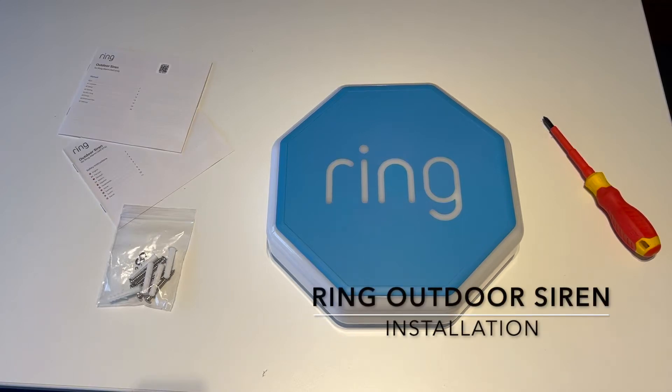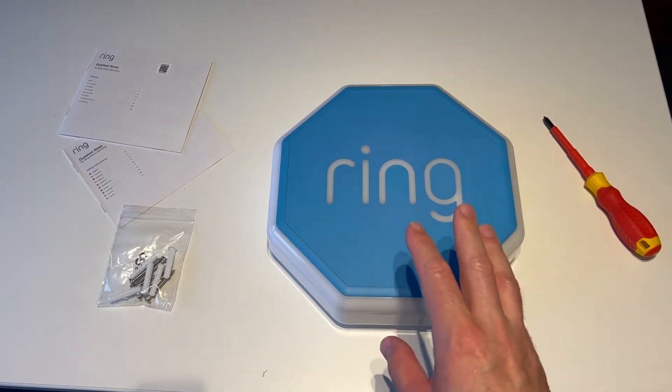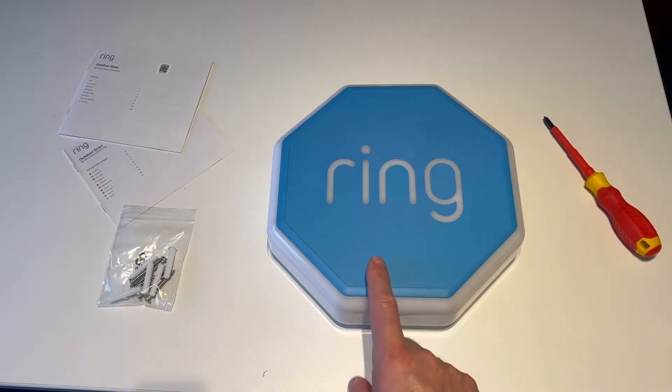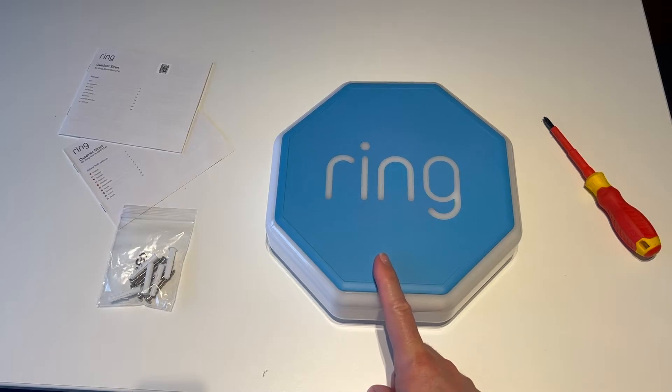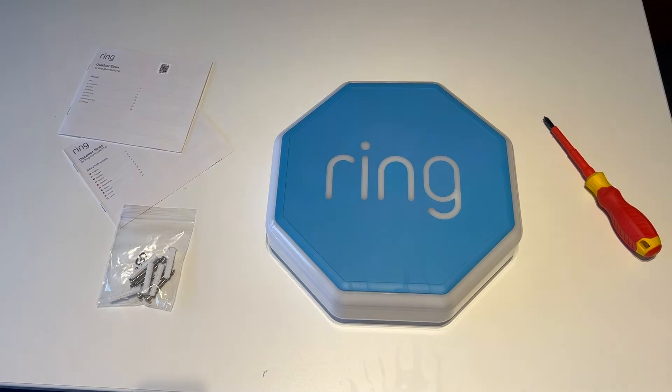Time for another video, this time about the Ring external siren or outdoor siren. If you've watched some of my previous videos you'll have seen that I have a Ring alarm system, installed quite a while ago. I just hadn't got round to installing the Ring siren outside, primarily because it's so high and I really didn't want to spend all that time up a ladder trying to secure it to the wall, and also because by default it runs off batteries and I didn't like the thought of having to go up there regularly to change them.